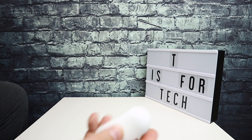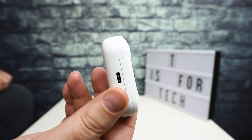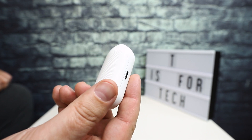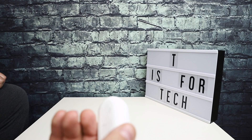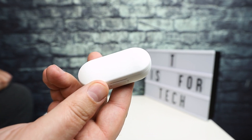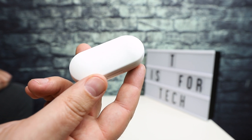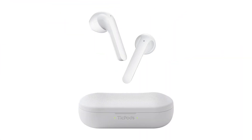I'm going to pair these up with my OnePlus 7 Pro and use them for a few days in a bunch of different scenarios — take some phone calls for work, listen to some music. There's also an app you can use to adjust these that I'll check out. Then I'll follow up at the computer with my thoughts.